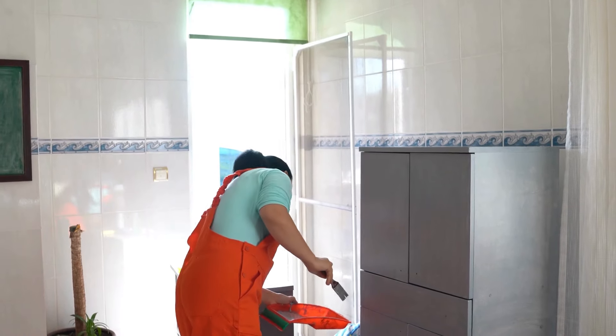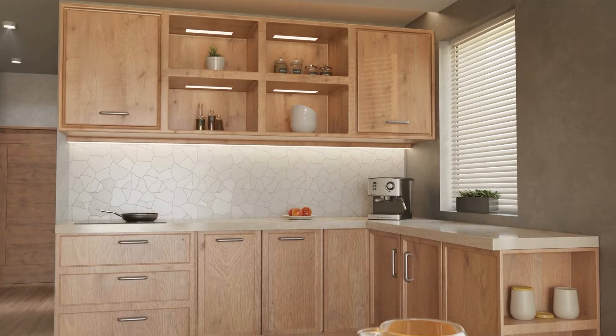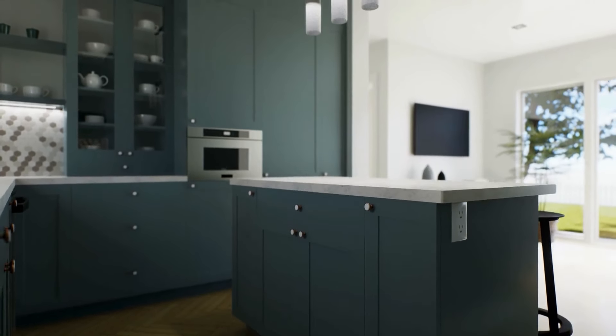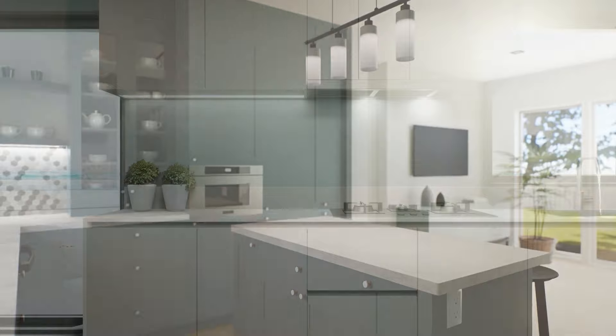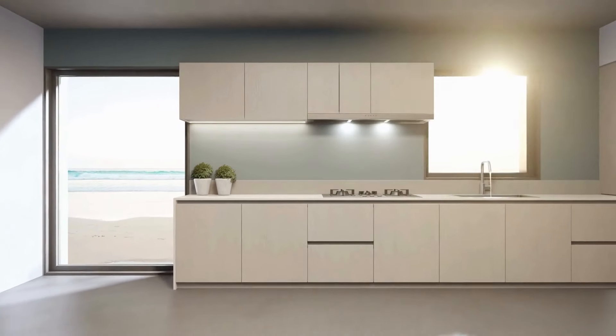How to Paint Kitchen Cabinets Like a Pro. Whether you want to refresh the existing color or completely change the style, this practical guide will walk you through the process of painting your kitchen cabinets step-by-step. Painting kitchen cabinets is an effective way to update the look of your kitchen without the expense of a full renovation.